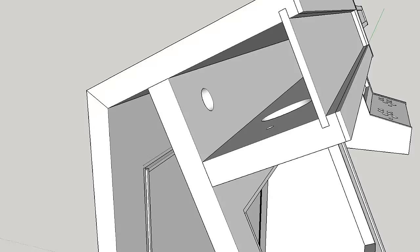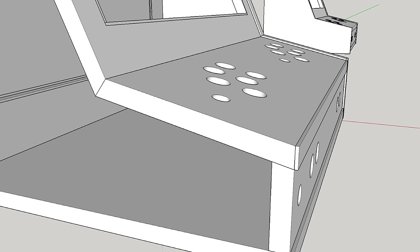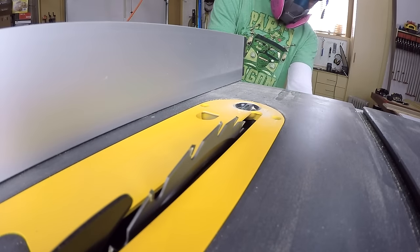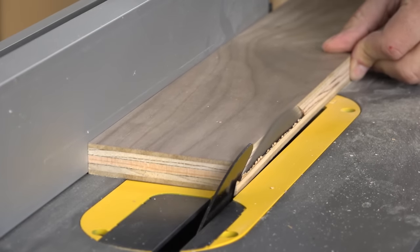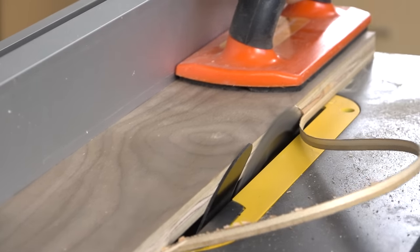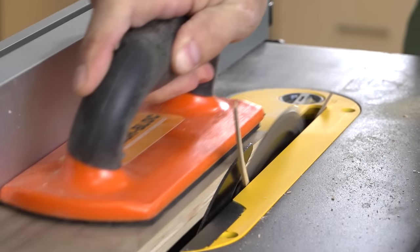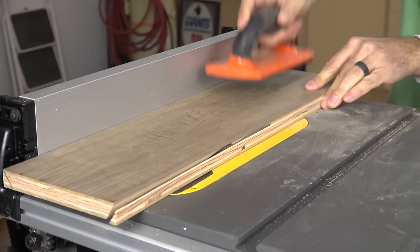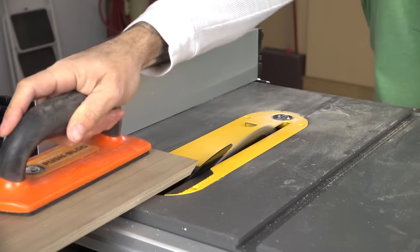There are several bevels in this project and I did my best to simplify them as much as possible. Follow the diagram closely and you should have no trouble. Take your time with these cuts and make sure you provide consistent pressure downward and against the fence. If you don't, the workpiece will lift and your bevel won't be consistent and flat. You'll also want to avoid stopping in the middle of the cut since that's likely going to create some nasty burn marks.